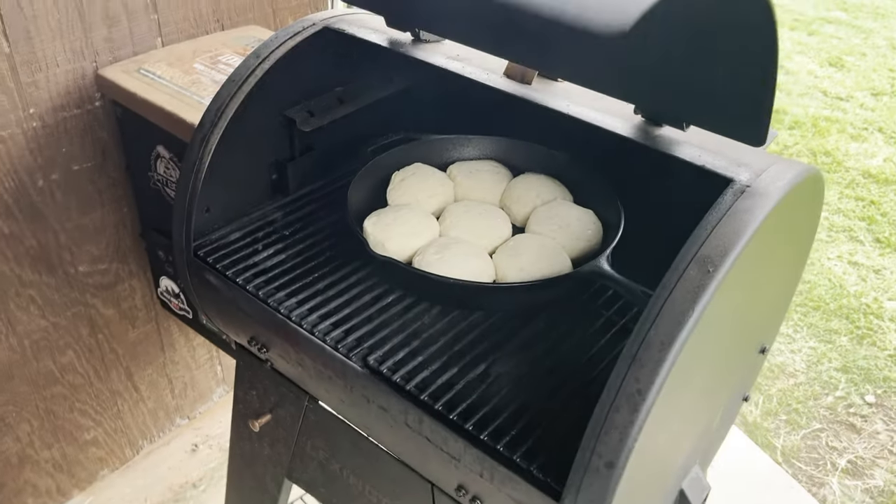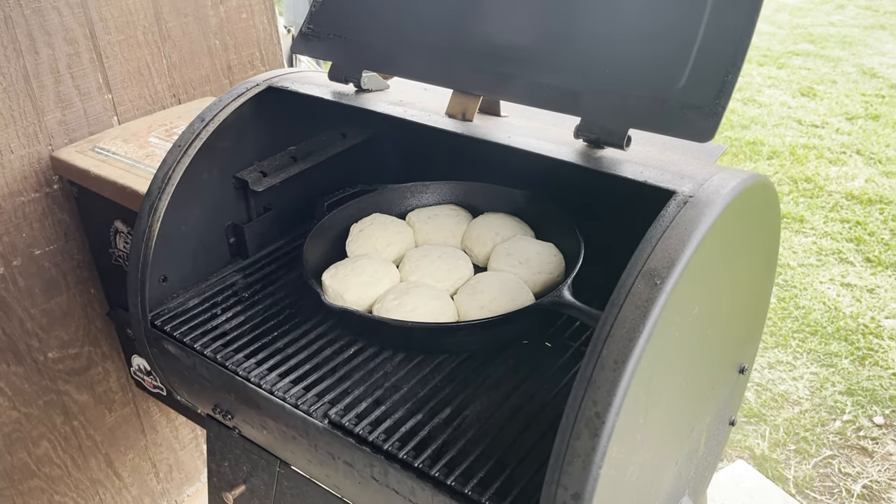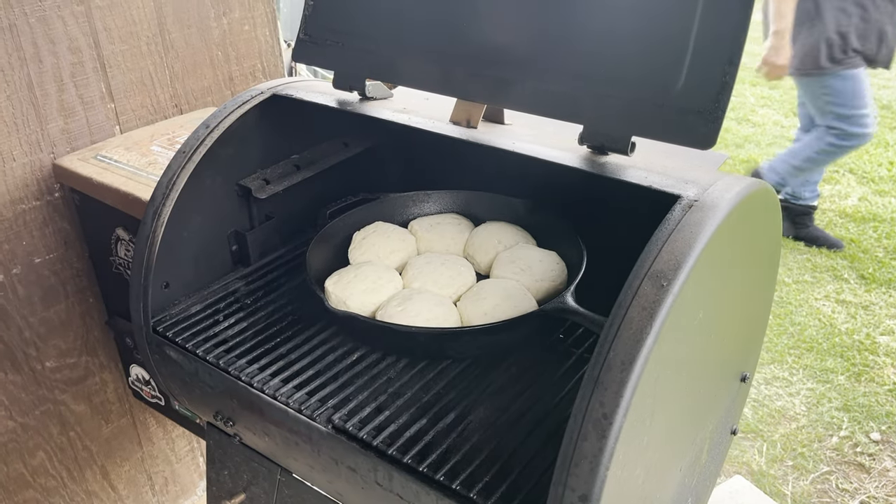Because this is breakfast, I've got biscuits cooking on the Pit Boss. Let's go check that out. Look at there — biscuits cooking in the Pit Boss. They need a little bit longer, but we'll be having those ready here shortly.